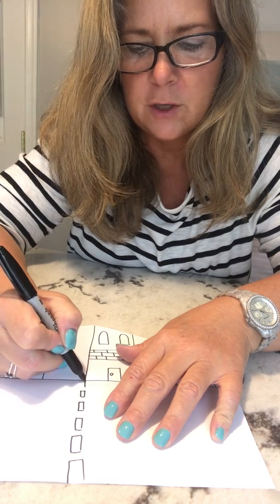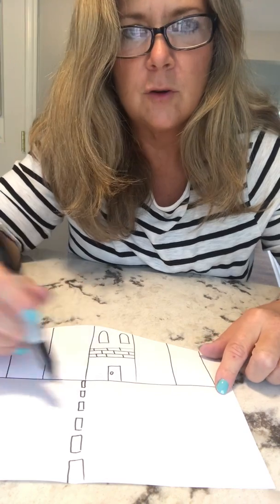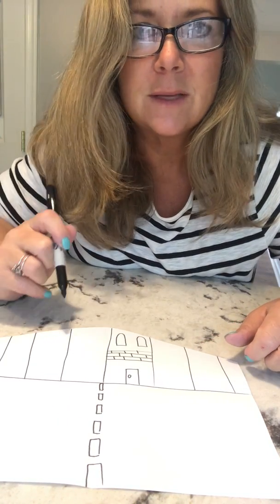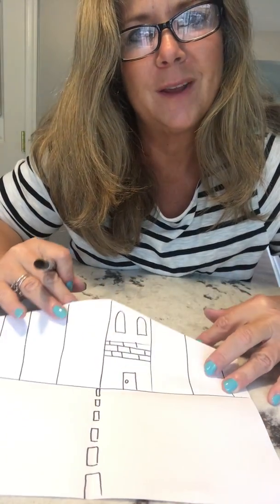This is the first step of your project — making this cut and drawing your city. If you want to move on to the next step you may, but you probably want to pause here and spend some time making your drawing.